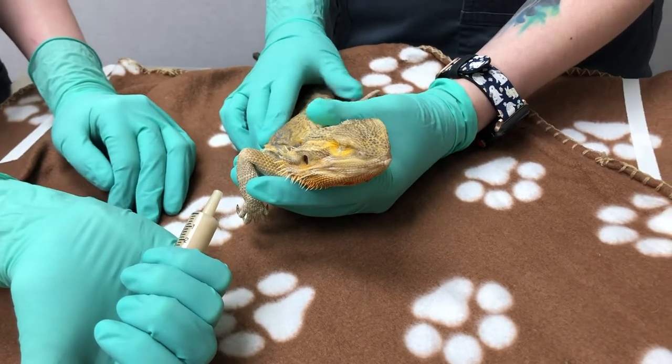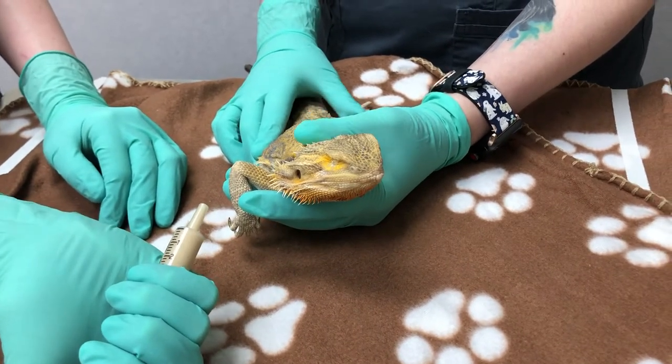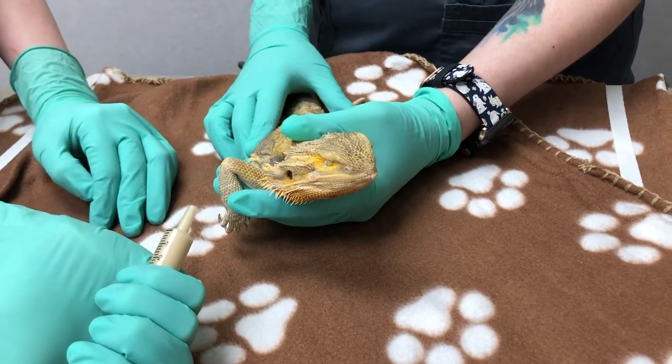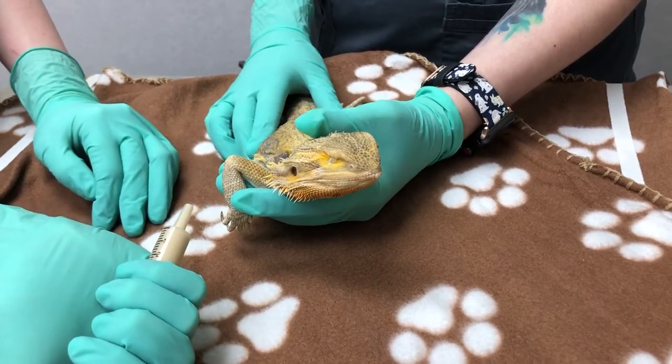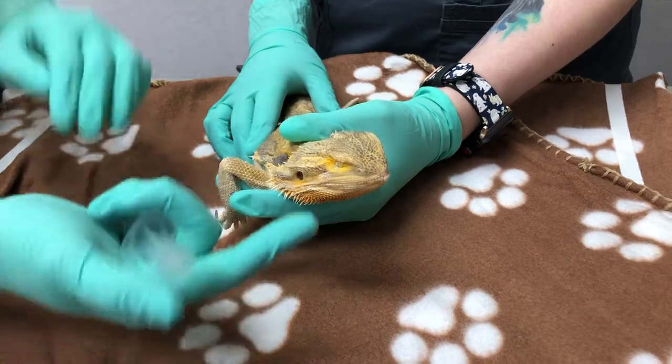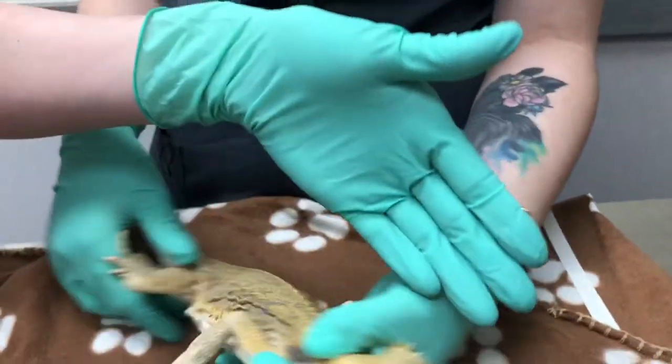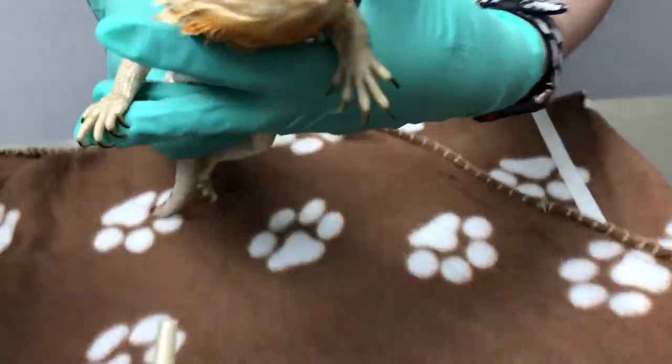So if you at any point hear any bubbling or see any bubbling come from the nose, you want to stop and give them a break. Another thing you want to make sure you're very careful of is the dental arcade in reptiles. It is very sensitive, so you want to make sure that we're not damaging any teeth when we're giving our syringe feeding.